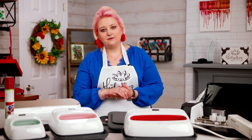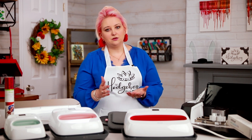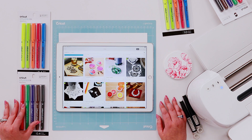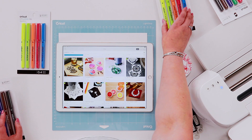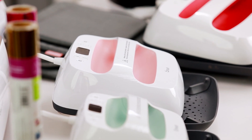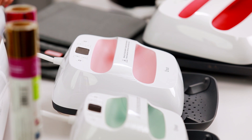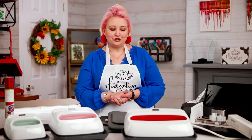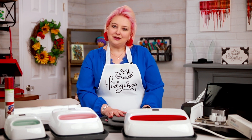I'll add links in the video description — we do appreciate when you use those. You can get it from Cricut, and if you have Cricut Access you get discounts on accessories. They are on sale at the time of making this video. We'll also add some other options including Michaels, with shop online and free shipping or collect in store.